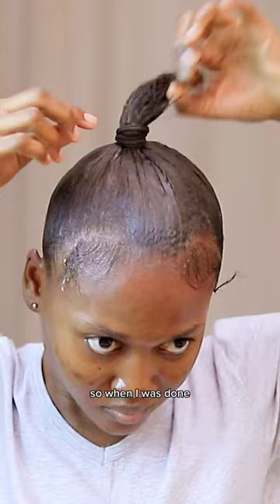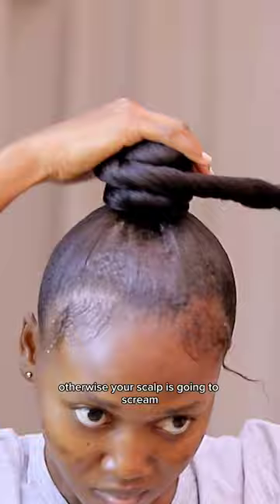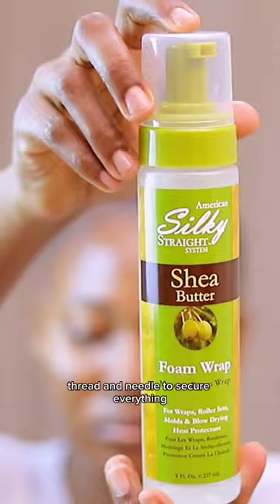When I was done, I put everything in a band and used a rubber band to tie my Brazilian wool and attach it onto my hair. I'm twisting it into the high bun — make sure you're not twisting it too tight, otherwise your scalp is going to scream or you're going to have hair damage. When I was done, I used a needle to secure everything.